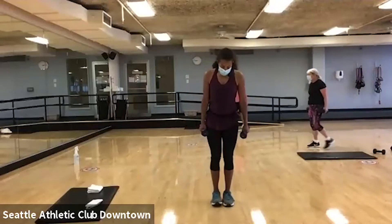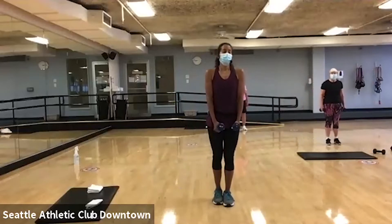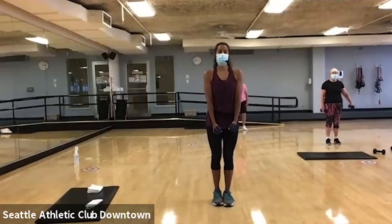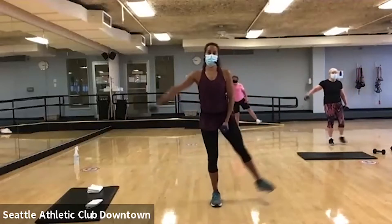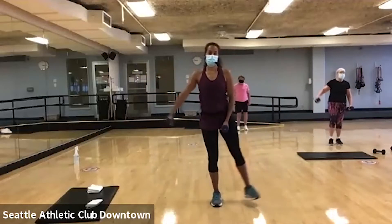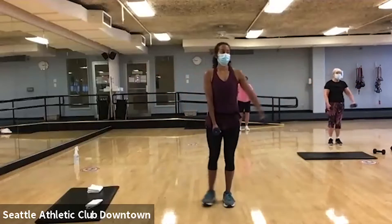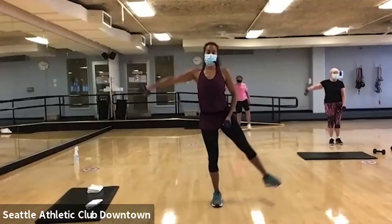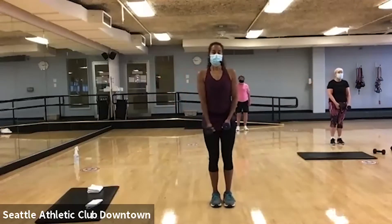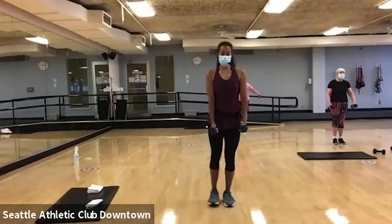All right, we're going to work on our lateral raises with our leg lifts. We're going to do a single arm lift with the leg lift of the opposite leg. Here we go, alternate sides. See if you can keep your abs and your back nice and strong. And I want you to control that leg as it comes back to your standing position. Good.